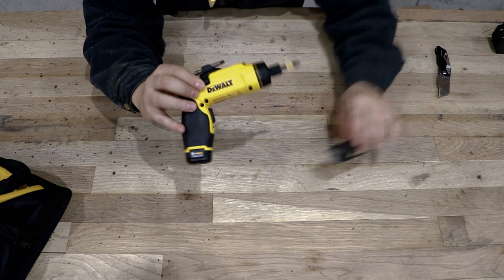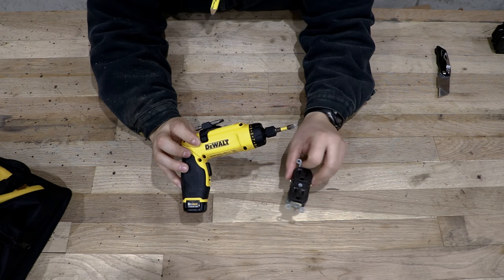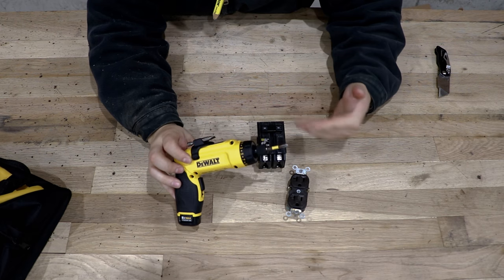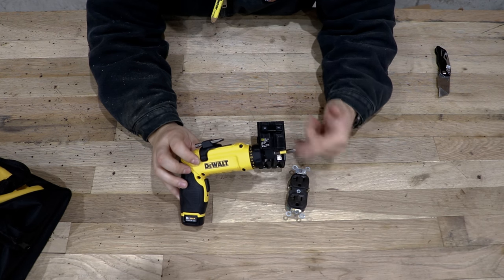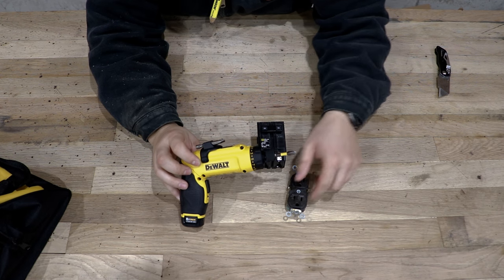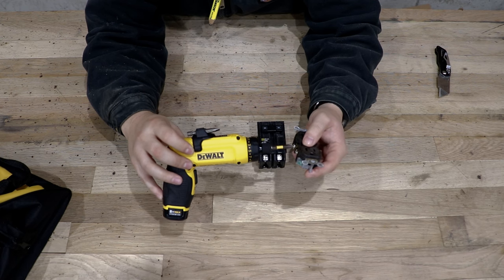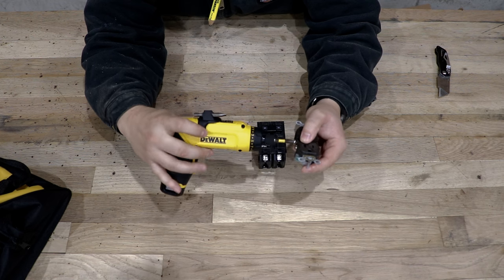This is really designed for electrical work — like a plug-in or a breaker, or working inside panels and on plugs. It's really designed to work on the terminals on the sides of those things. So I'm going to go ahead and try it out.